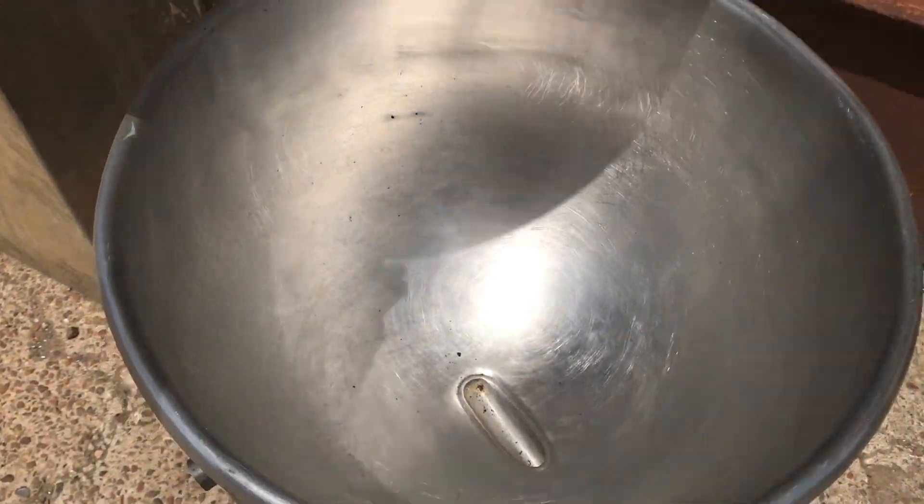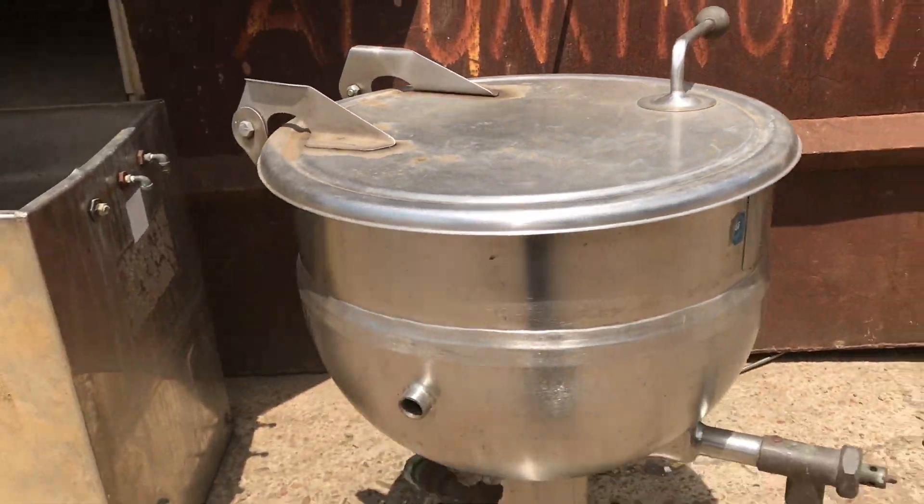Need a spit sink? Are you a tobacco dipper? You may need one of these in your console or your truck.